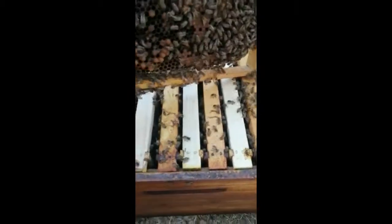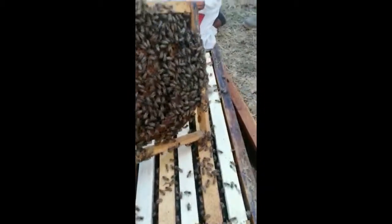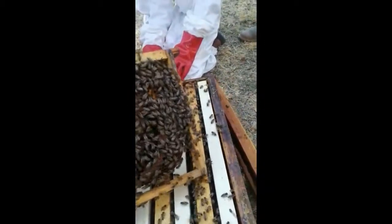In Warwick we gently worked through the whole box and on the last frame we managed to get our queen, and there she is.